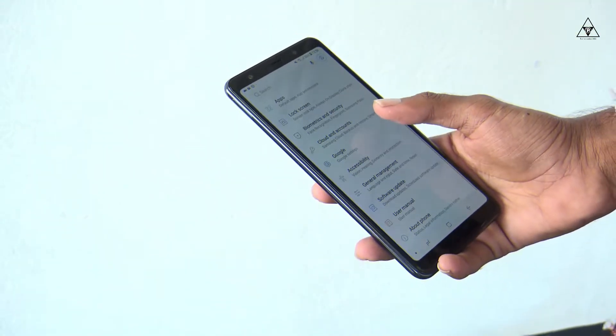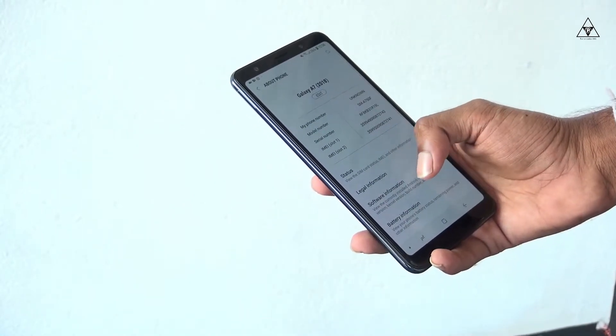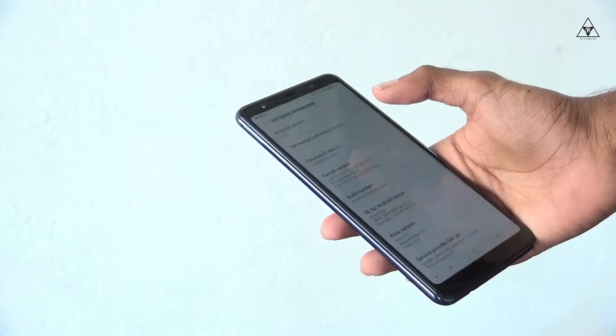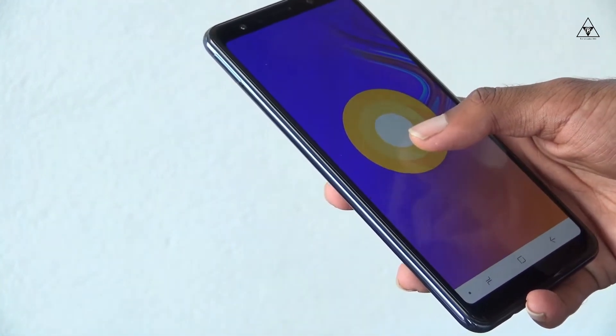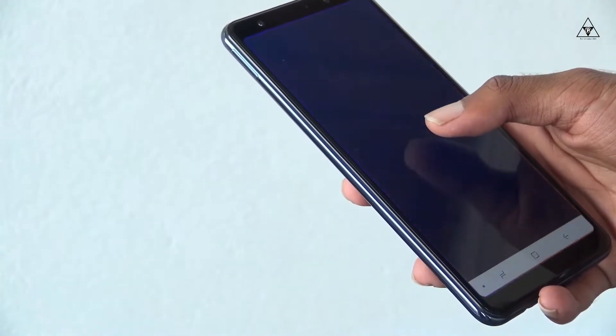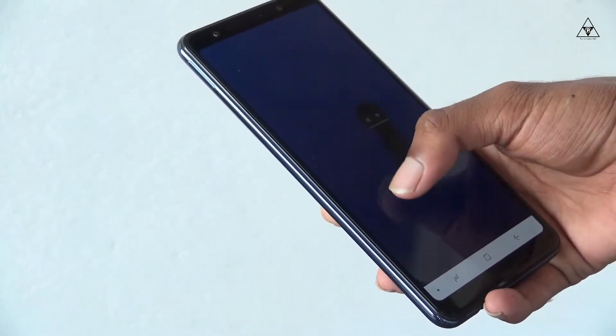In terms of platform, the Samsung Galaxy A7 2018 runs Android 8.0 Oreo, and it is upgradeable to the latest version, Android 9.0.